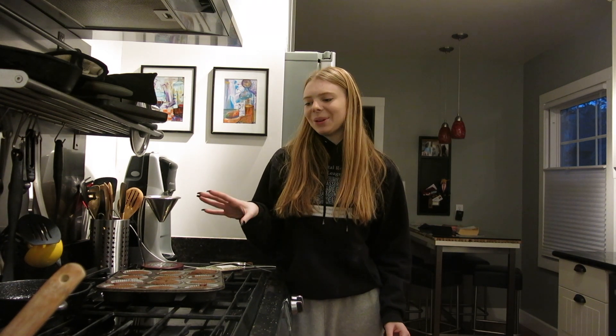Alrighty. I took them out of the oven and they are done. So I'm going to let them cool before I come back and do the cream cheese frosting. I will see you guys then.